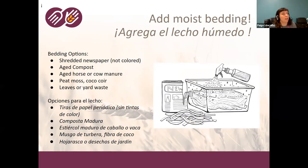Once you have your bin set up, you'll add the bedding. Your bin consists of a few things: the outer container, the bedding, the worms, and the food you add. The bedding options we recommend are shredded black-and-white newspaper, aged compost, or aged horse or cow manure — something that won't heat up and potentially kill your worms. You can also use peat moss or coconut coir, or leaves and yard waste if you have access to them, though in the desert that can be more difficult.